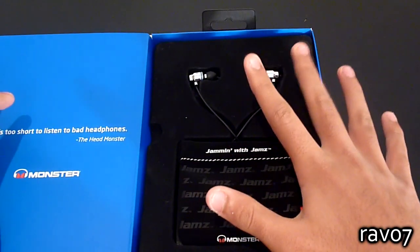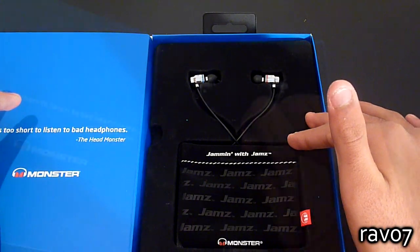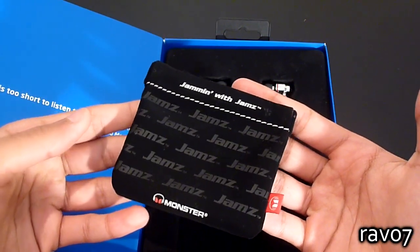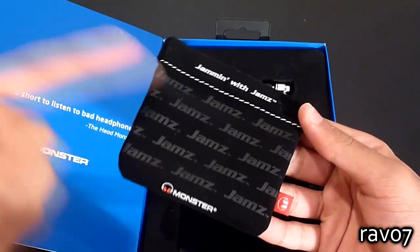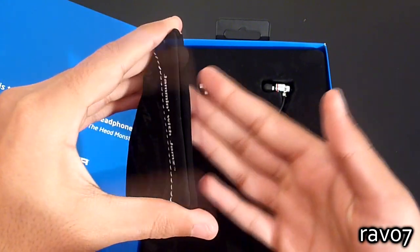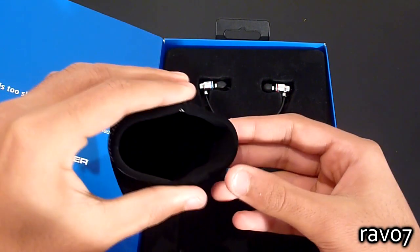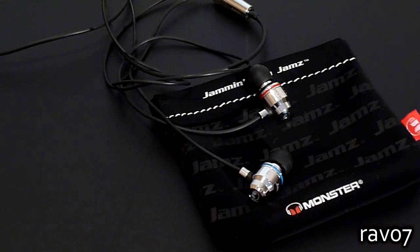On the right we have the headphones which are beautifully presented in this felt inlay. We also have a very nice felt carrying case. Nowadays virtually all headphones come with some sort of pouch, but you can tell that Monster put some effort into this carrying case. Instead of a zip there is a very unique push magnet system where you have to squeeze both ends to open it up, which gives you easy access when you want to store your headphones.